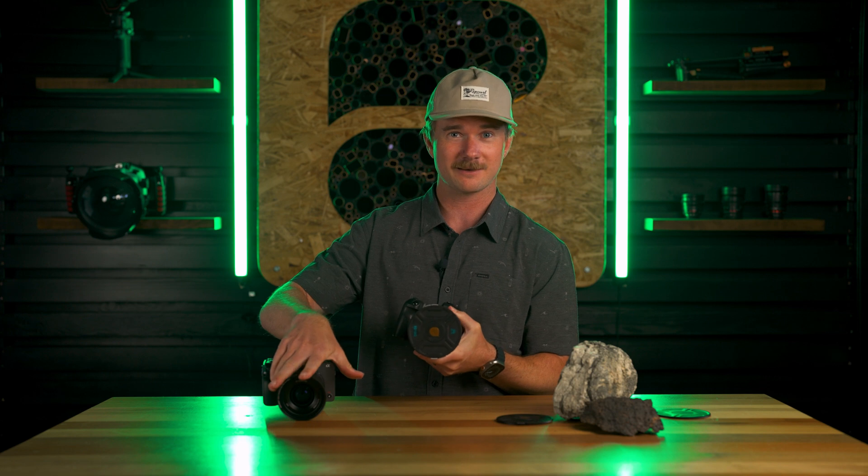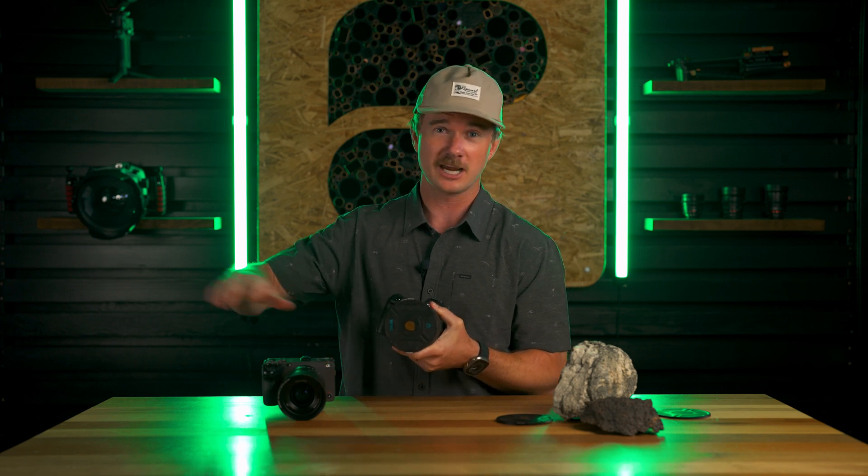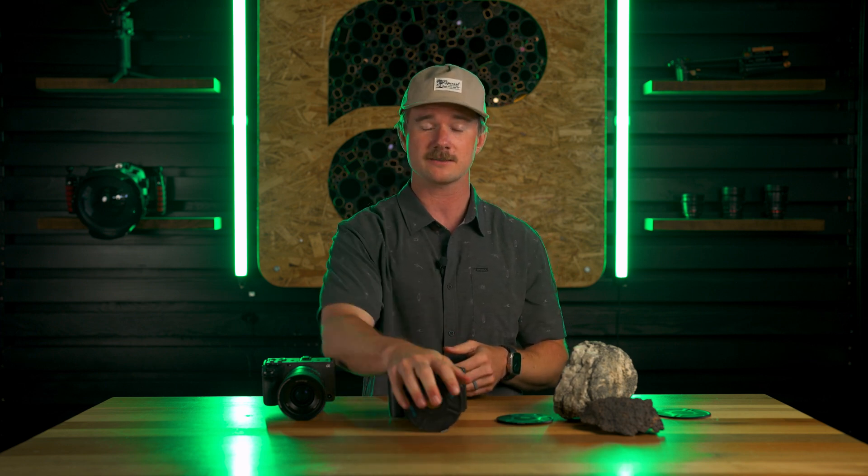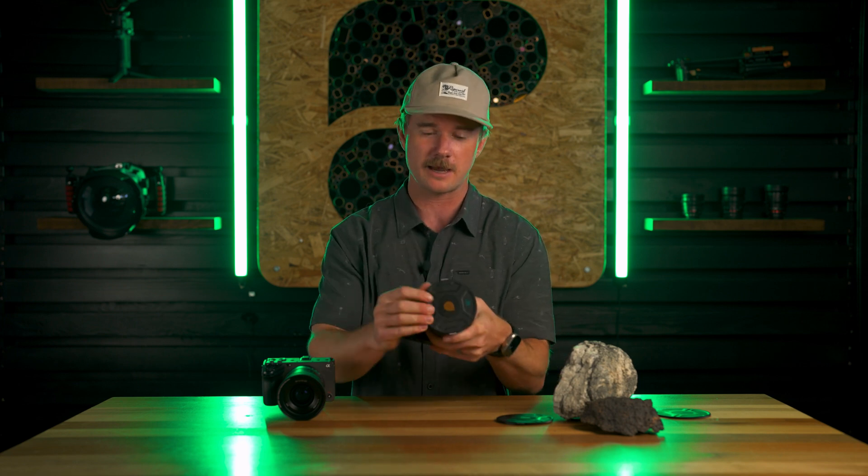It's obviously 10 times better than just a magnetic filter that's guaranteed to fall off in your bag no matter what. This thing is fully locked down, so when it goes in your bag like this, it's coming out of your bag with the plate fully secure every single time.